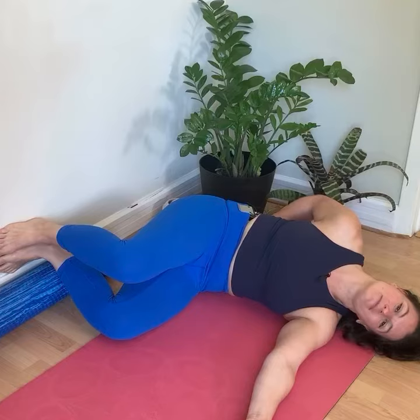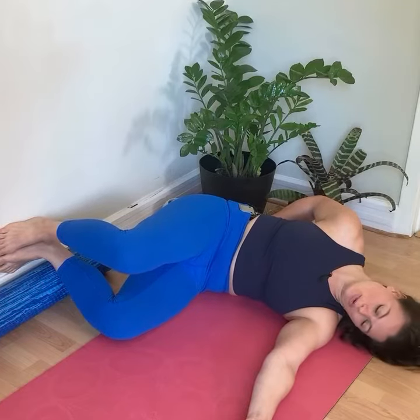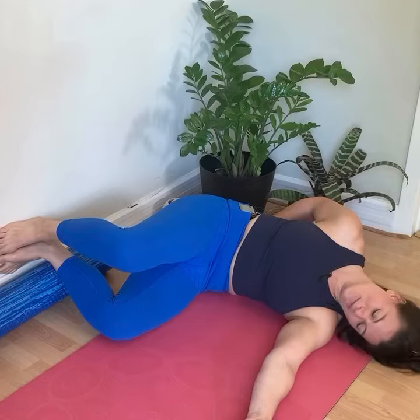Inhale. Exhale. Pressing into the wall, engaging the belly — lift it a little bit more.